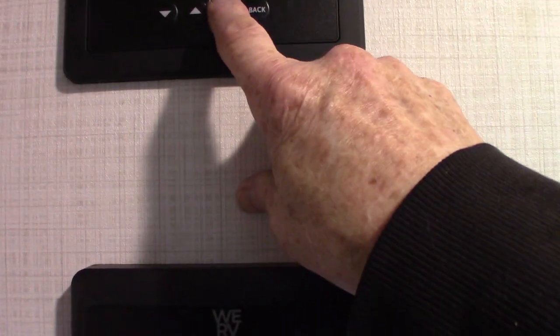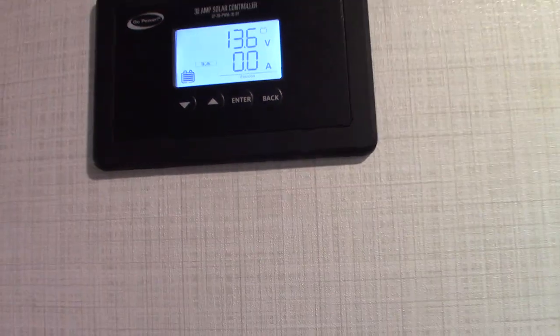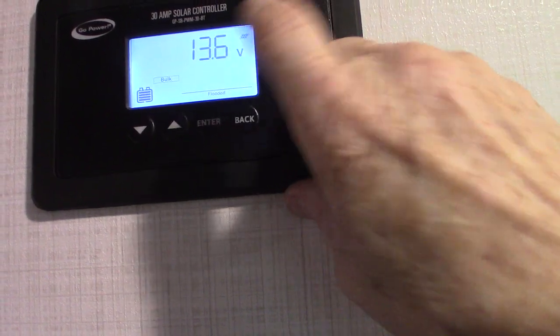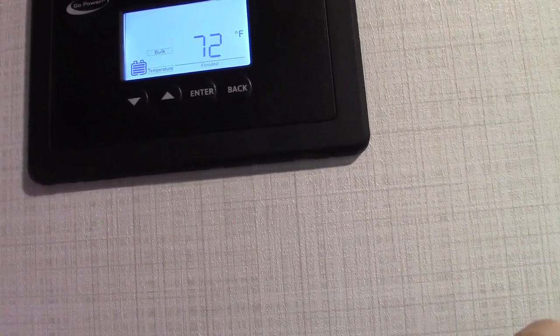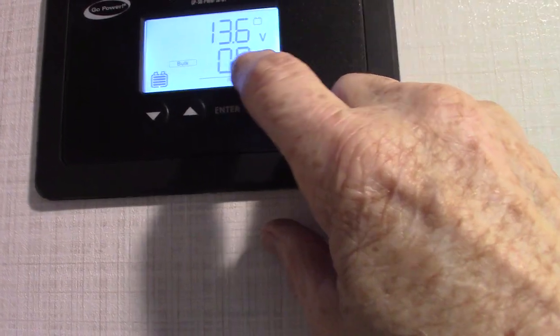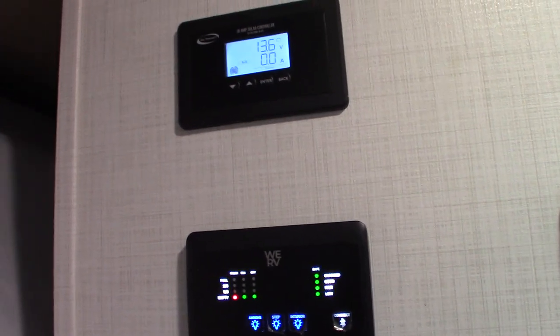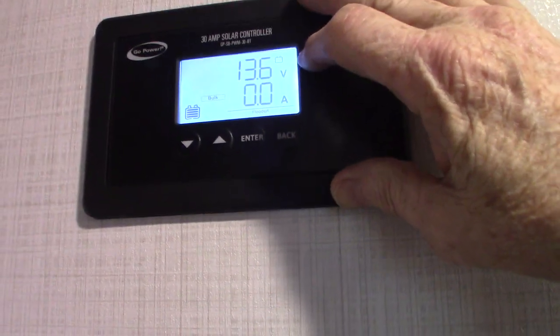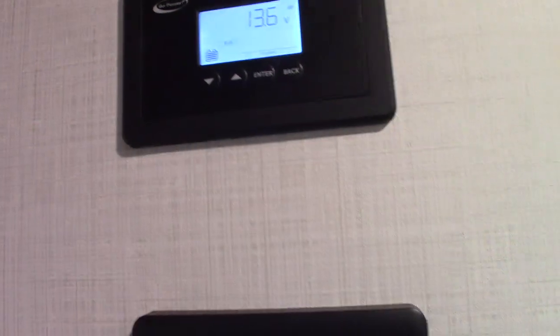As we go in here, this is your solar controller. We're inside the building now so we're not converting any solar energy, but it's showing us 72 degrees Fahrenheit and 13.6 volts DC — that's the most common screen. Right now we're getting 0.0 amps only because we're inside. If we're outside, it depends on the conditions, time of day, and weather. The screen with two sets of numbers tells you the DC voltage in your system and what you're gaining from the sun.